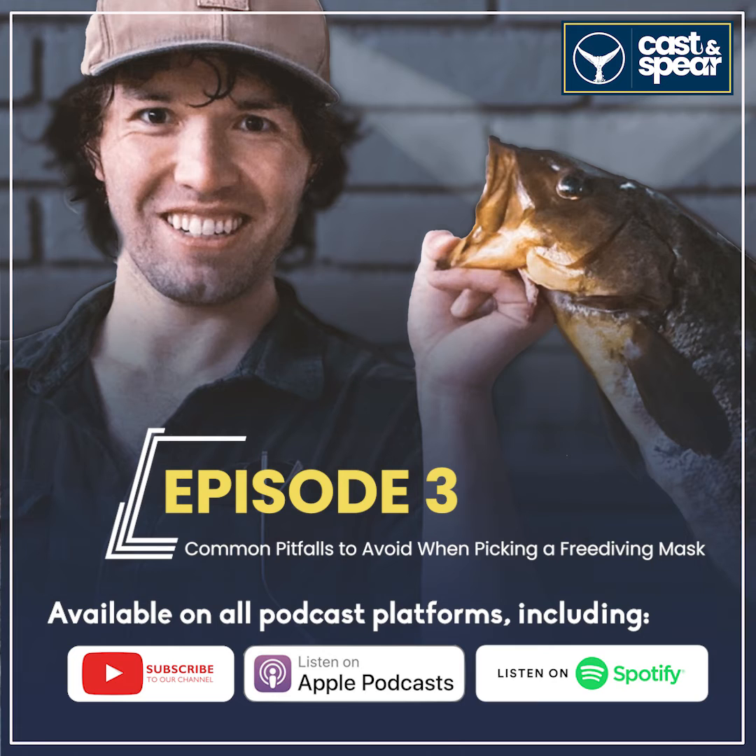Hey everyone and welcome to another episode of Cast and Spear. Today we are going to dive into everything you need to know about free diving masks.